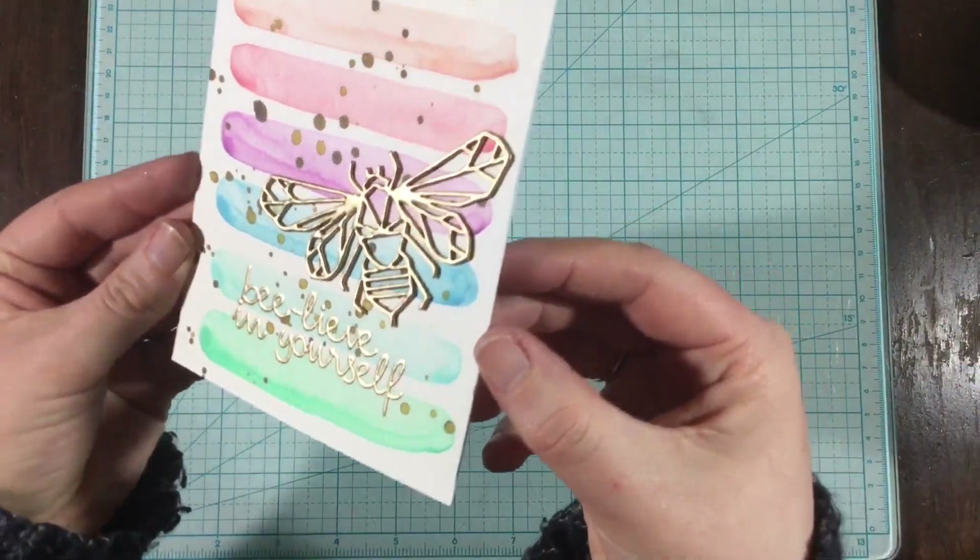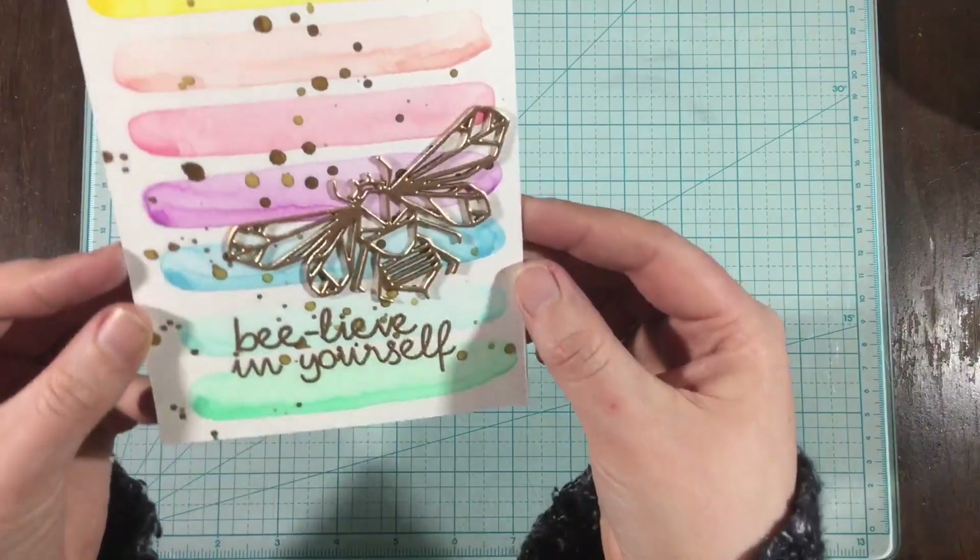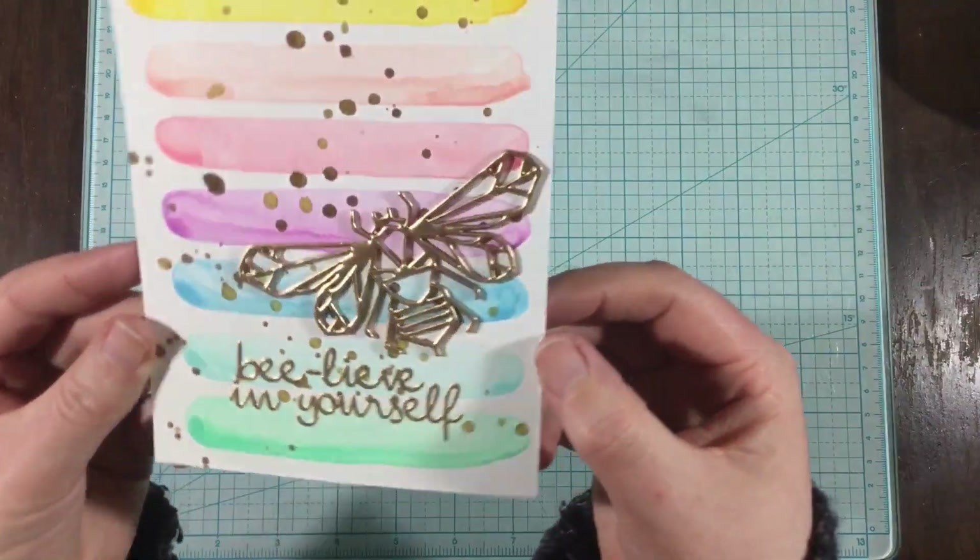And that is it — this is my card. I hope you'll go over to my blog to see some still photos and get some more information about the products I've used. Thank you.